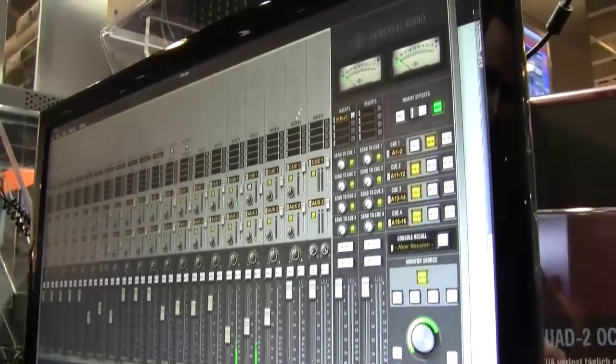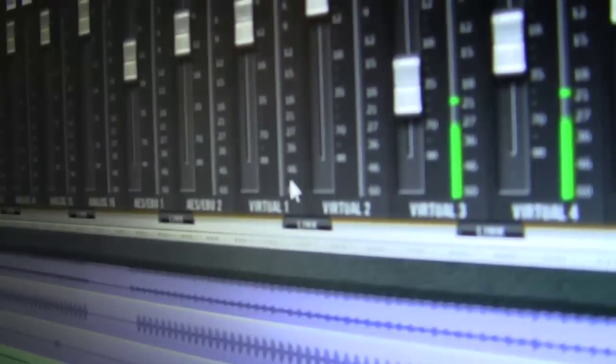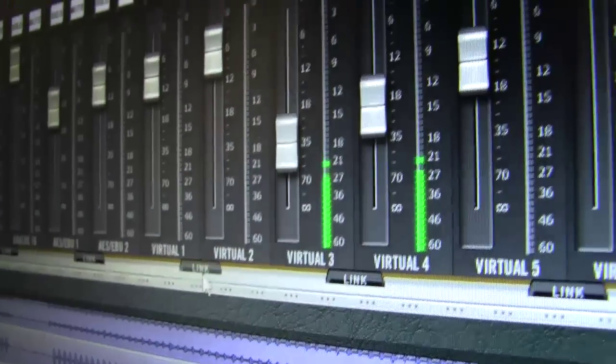One of the other big things shipping in this new version of software coming in Q2 is a feature we're calling Virtual I/O. Virtual I/O is outputs from your DAW directly into the console. You could send submixes into the console, route them through plugins, and route them to your monitors or route them back in.